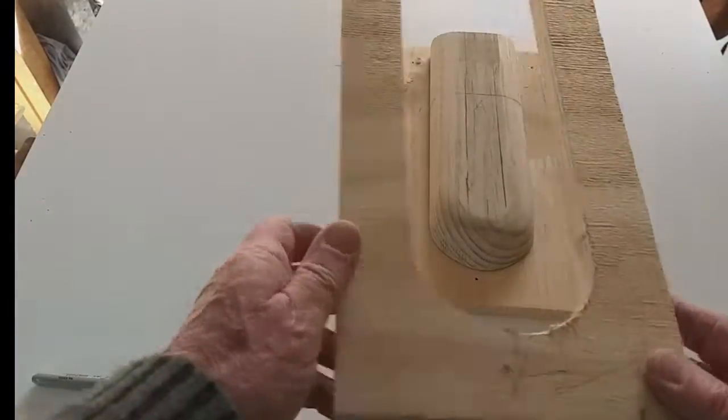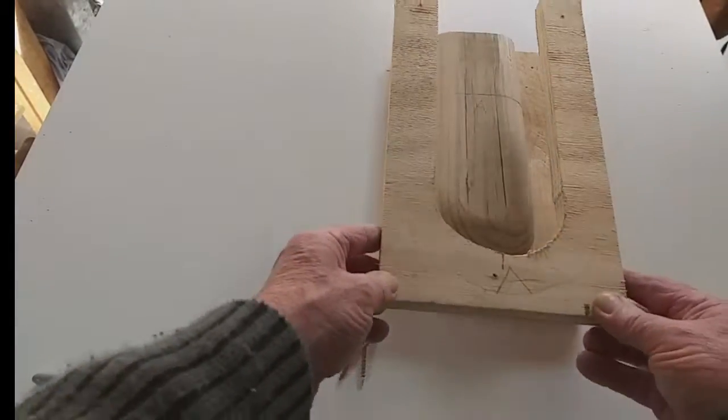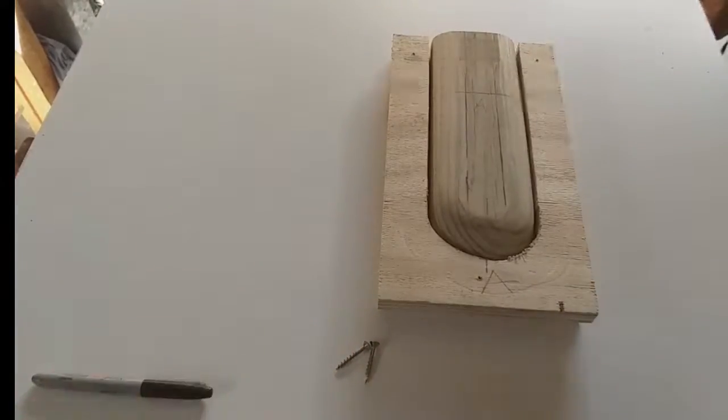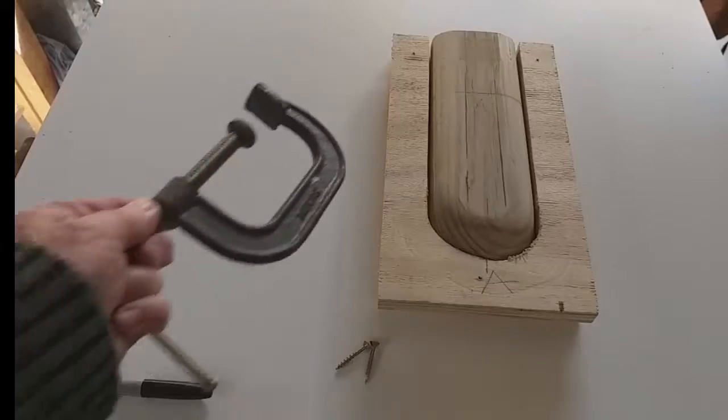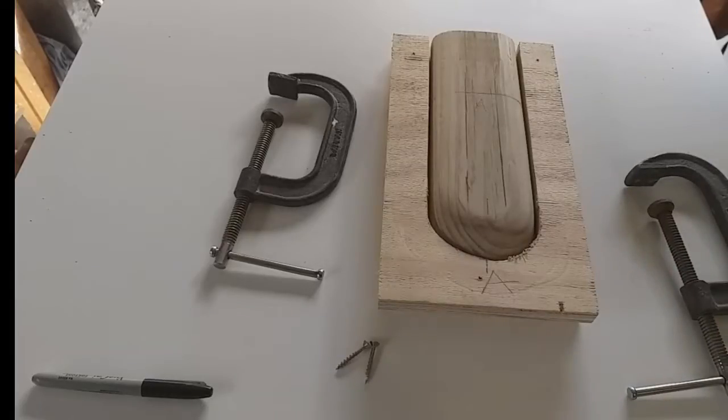The leather will be worked over the top, and then this will be put over the top, and the leather forced down, and it will then be clamped with G-clamps — one on either side — and the leather will be left to dry.